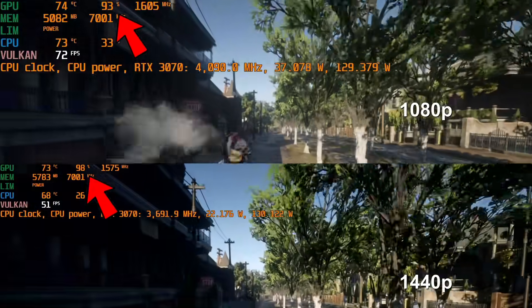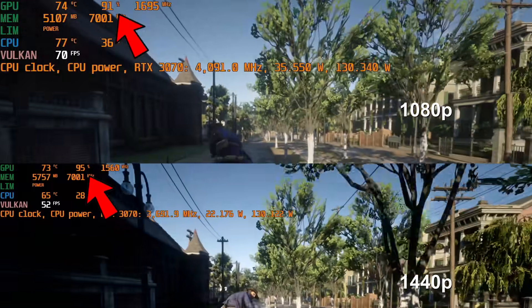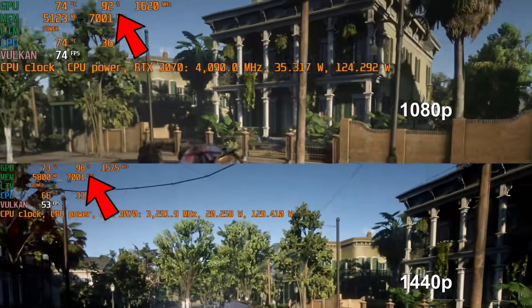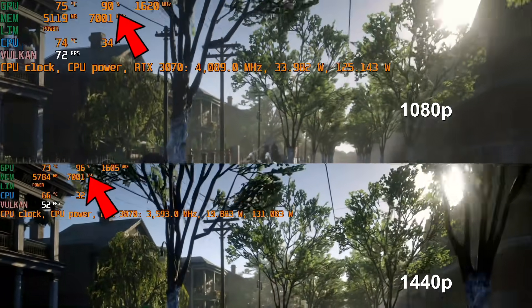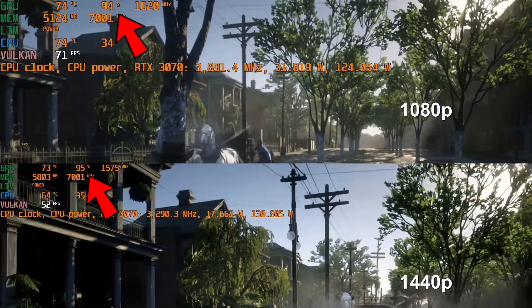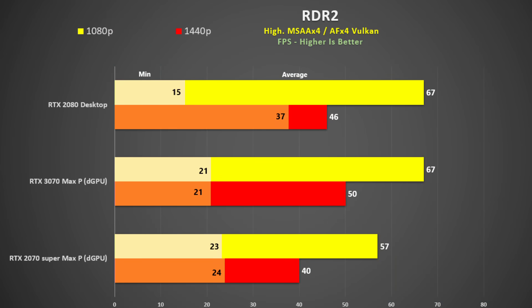You'll notice when I show the 3070 at 1080p and 1440p side by side, GPU utilisation is 87% at 1080p and 94% at 1440p, showing that we are more CPU limited at the lower resolution. Compared to the 2070 Super, the 3070 is 18% faster at 1080p and 25% faster at 1440p, and on the whole performs slightly better than the desktop RTX 2080.